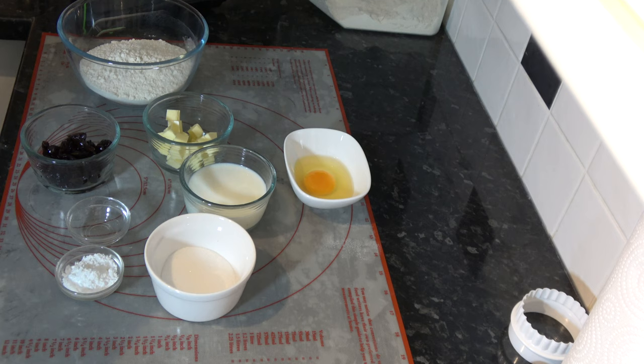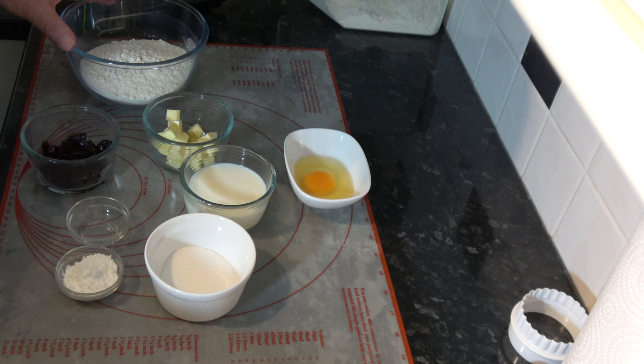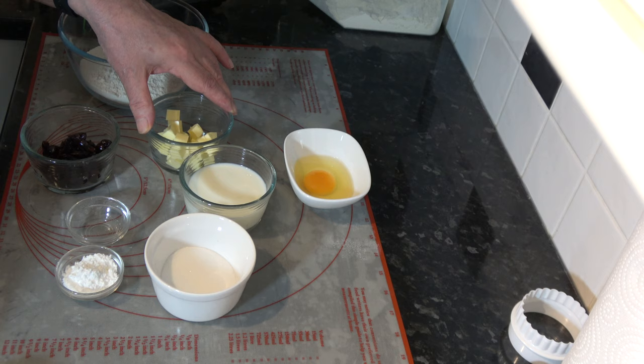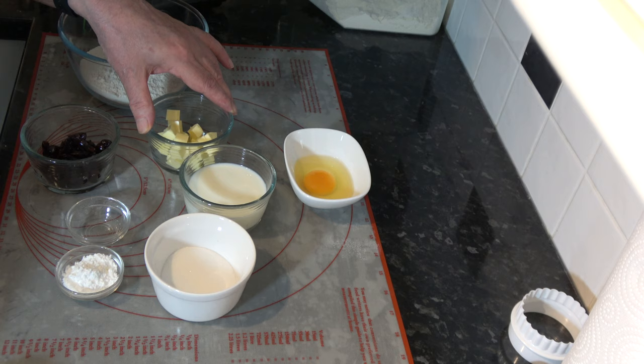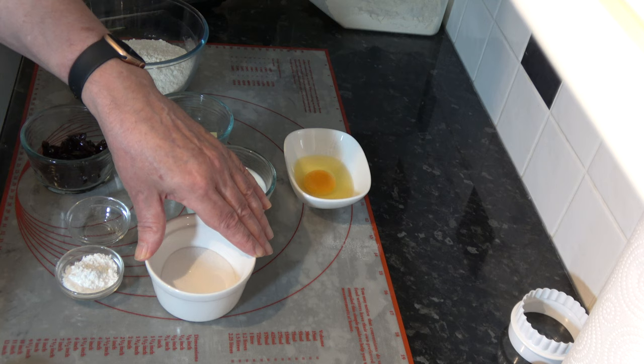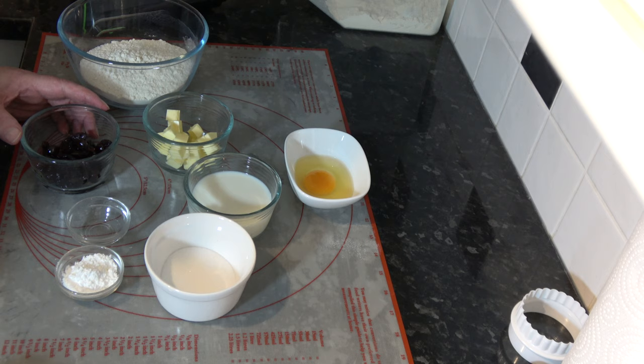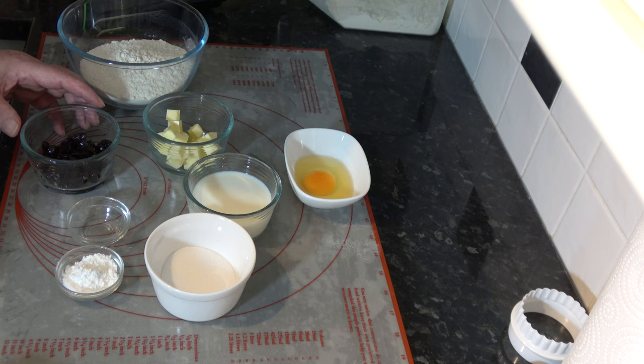For the ingredients I have: 225 grams — which is one and a half cups based on scooping packed flour into a 250 millilitre cup — of plain flour; 40 grams — which is 3 tablespoons minus half a teaspoon — of cold unsalted butter; 40 grams — 3 tablespoons plus a teaspoon — of caster sugar; 125 millilitres — half a cup plus a teaspoon — of milk; 1 medium egg (large in the USA); and 60 grams of glacé cherries, which is 12 glacé cherries chopped into quarters.